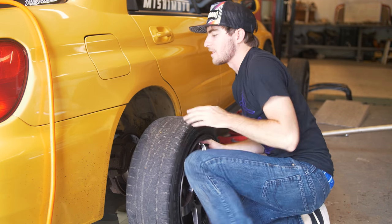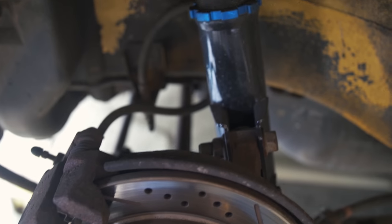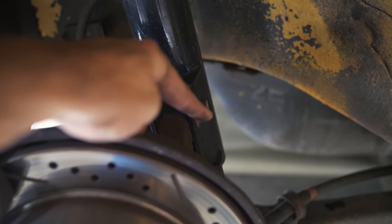Oh my god, your wheels and tires are so much lighter than any of mine — so jealous. If you're doing this on a WRX on the back wheel, it's going to be the opposite side. On the front you take this off, and on the back you take that off.